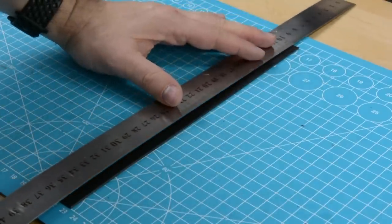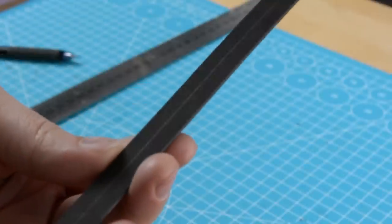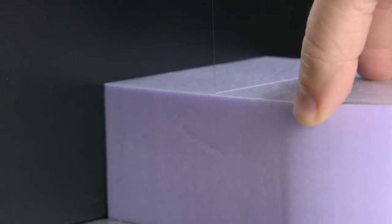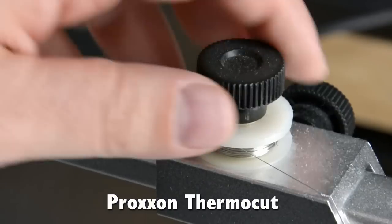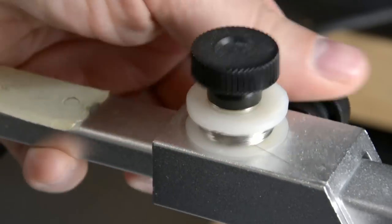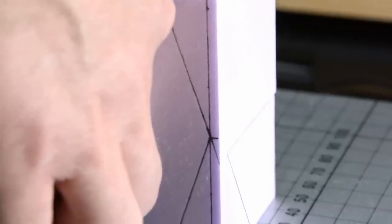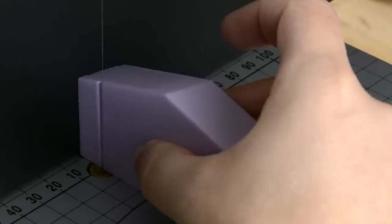I'll mark out the center of the wide piece where I'll glue on the narrow piece later on. The doors themselves I'll make out of XPS foam that I'll cut on my Proxxon hotwire table. I'll also use my Proxxon to make the grooves for the rails.